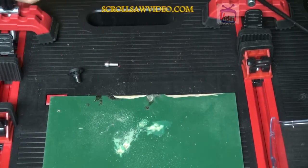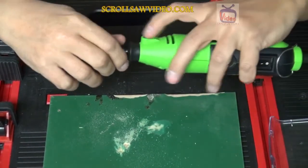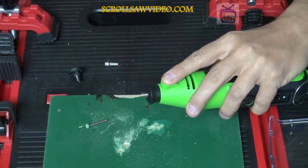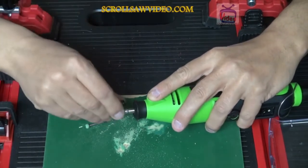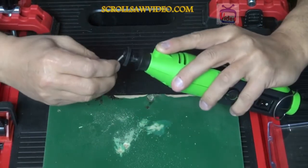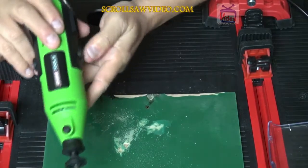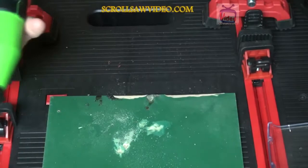You notice the dust stays right here on the workpiece. So I'll take this bit out, take off the keyless wrenchless chuck, put the collet in, and screw on the dust blower, then insert the bit back in. And I'm going to show you — once I turn it on, the blower blows away every bit of the dust after you're carving.